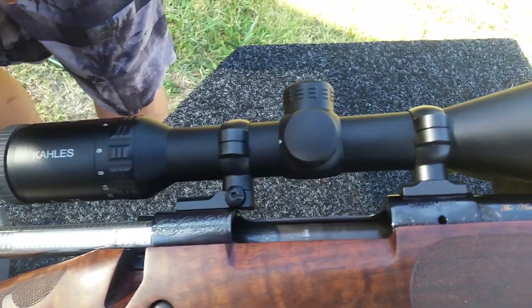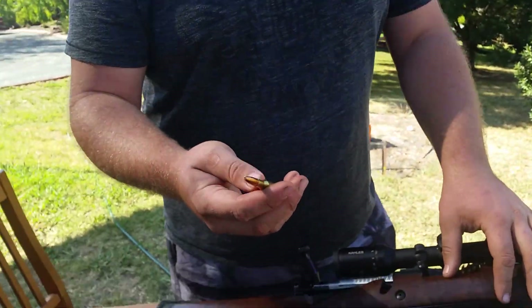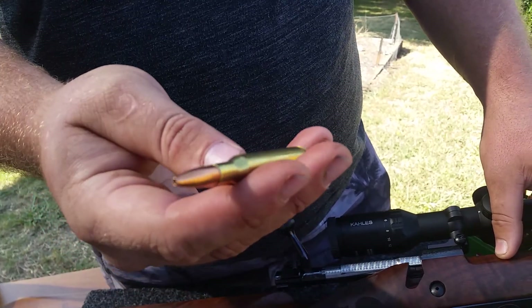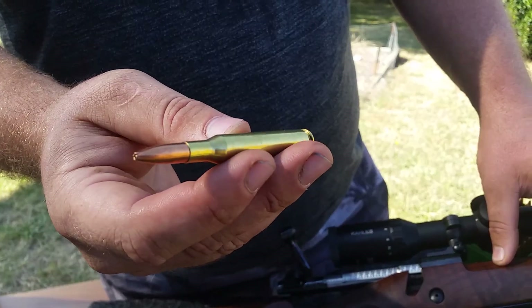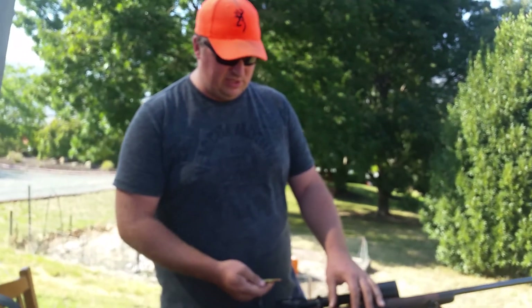I do have my reloads here, which I've been using in all my .270s — just the Sierra 140-grain boat tail hollow points, and I use 53 grains of Winchester 760 through them.